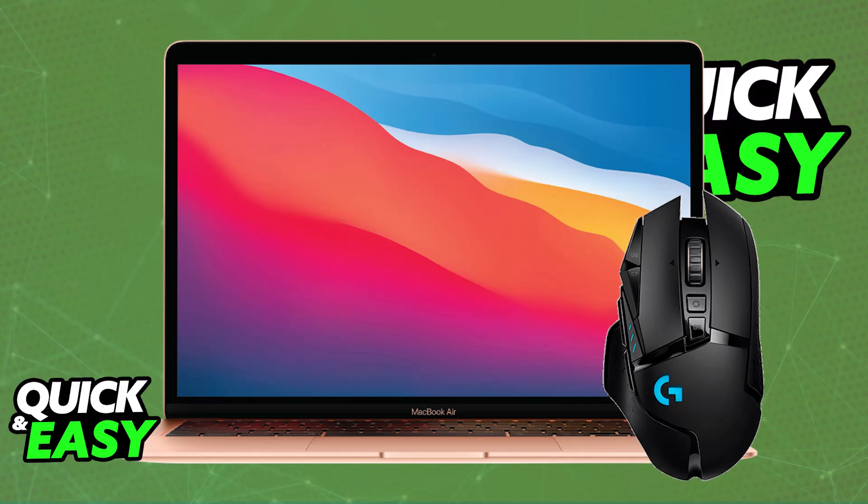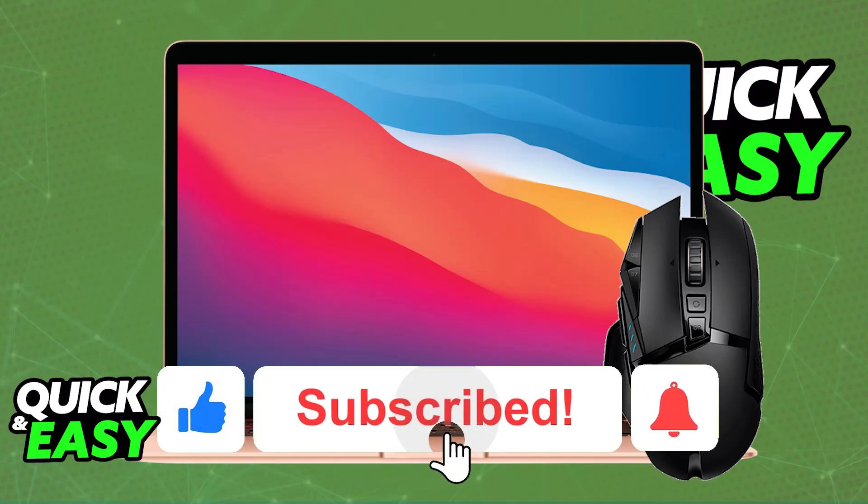I hope I was able to help you on how to connect the G502 wireless to Mac. If this video helped you, please be sure to leave a like and subscribe for more easy tips. Thank you for watching.